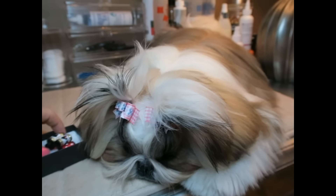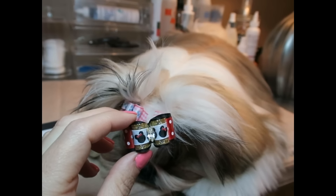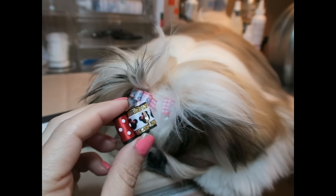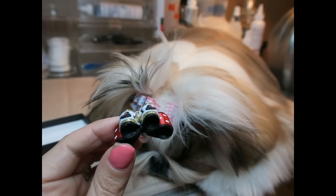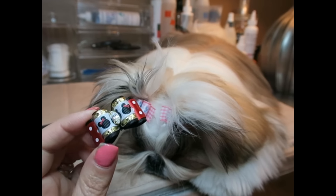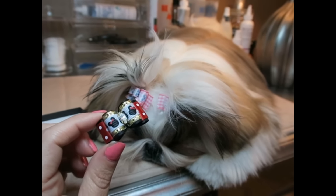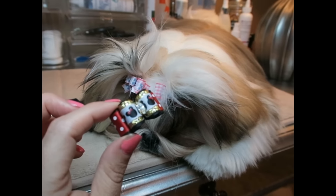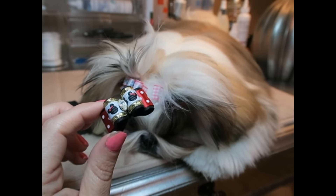The last bow we have is our Minnie Mouse bow — and I love this. Who doesn't love Minnie Mouse? Stassi is going to look beautiful in all of her Disney bows when she goes to Disney. I am going to vlog that trip, vlogging on the way there and during the trip, so stay tuned. We're going in a few weeks, so about one month from now you should see that vlog video.